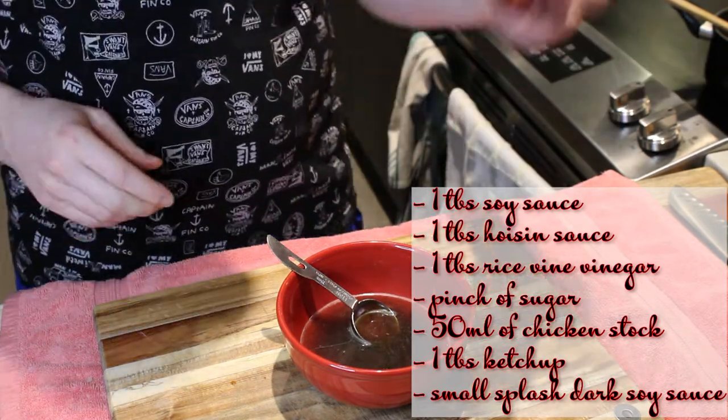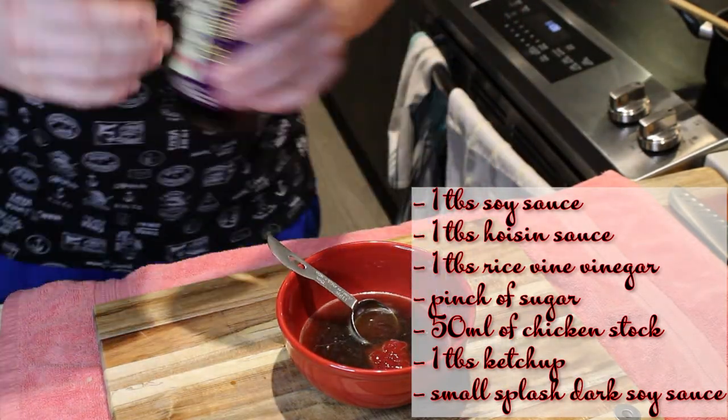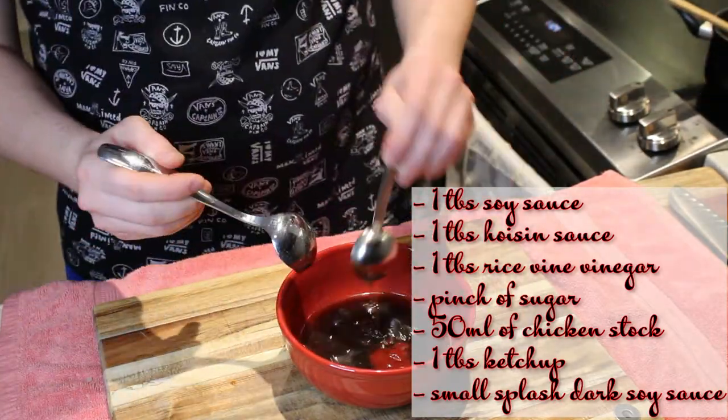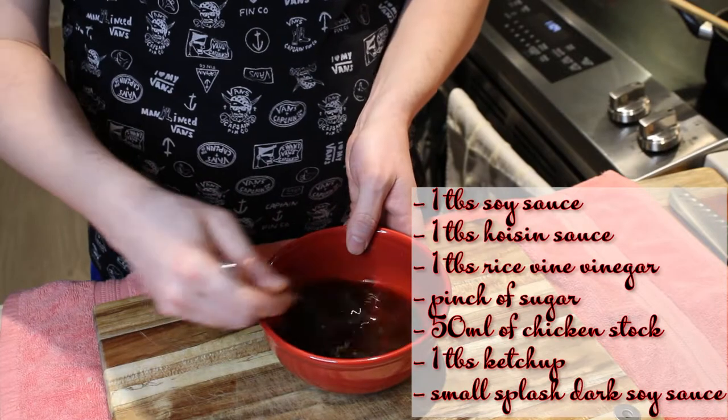One tablespoon of ketchup — the ketchup should be replaced by tomato paste, but in case you don't have it, as I didn't, just replace it with ketchup — and a small splash of dark soy sauce. You can set that aside.